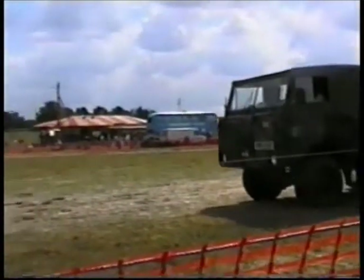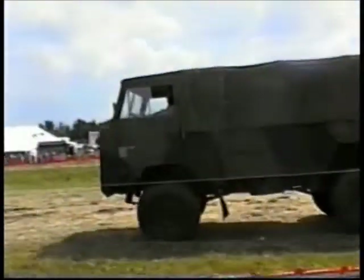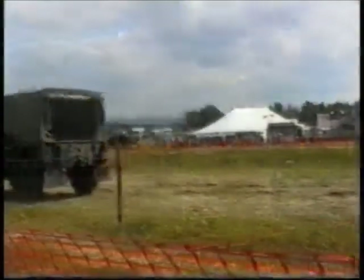You'll notice the military style indicator and rear lights there, and the white panel on the different edge — the white painted diff. And that was for convoy use. You would have a convoy light that would shine onto that.